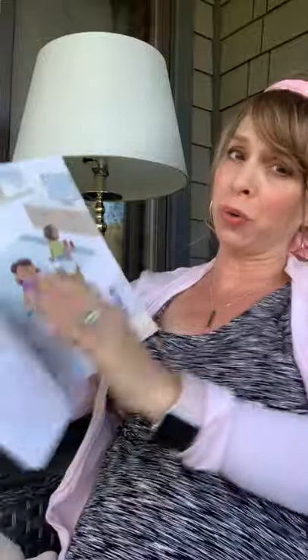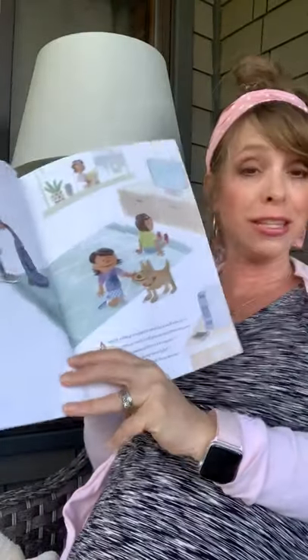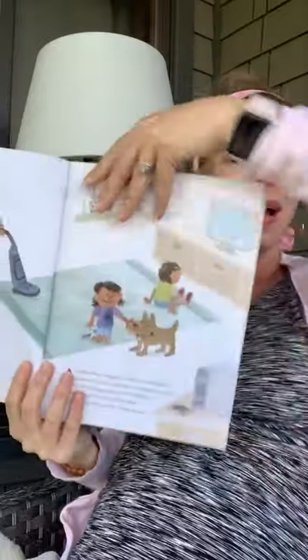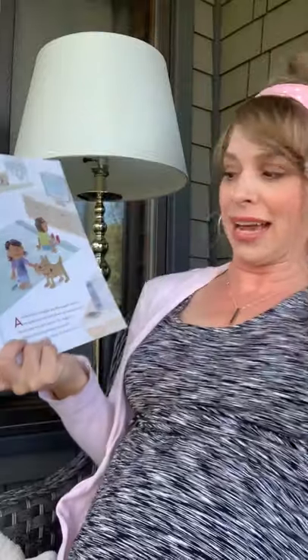I probably won't read every word of this book because it's a little bit longer, but if you have this book, you can check it out somehow or buy it on Amazon or thriftbooks.com. It is a good one to have in your library.